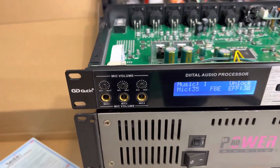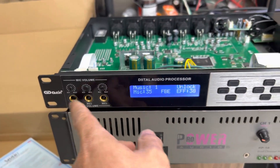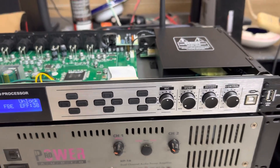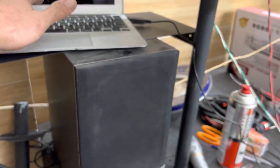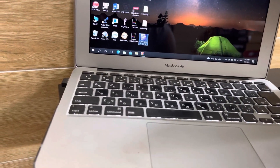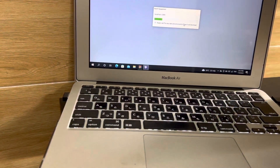Cho anh em thích đèn thì rất là nhiều đèn. Ở đằng trước có 3 lỗ USB nữa - rất là nhiều cổng USB. Con này chỉnh số cũng được, chỉnh tay cũng được. Và tính năng phần mềm máy tính thì cực kỳ đơn giản.